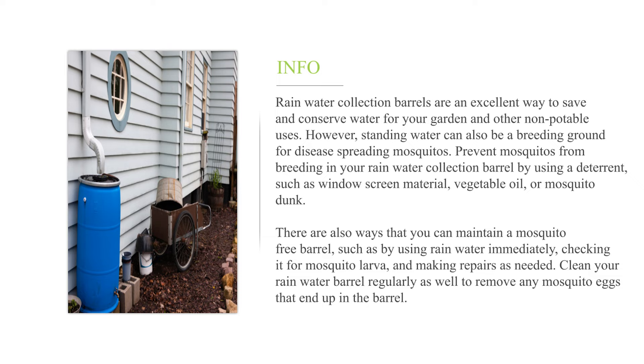Prevent mosquitoes from breeding in your rain water collection barrel by using a deterrent, such as window screen material, vegetable oil, or mosquito dunk. There are also ways to maintain a mosquito-free barrel, such as by using rain water immediately, checking it for mosquito larva, and making repairs as needed. Clean your rain water barrel regularly as well to remove any mosquito eggs that end up in the barrel.